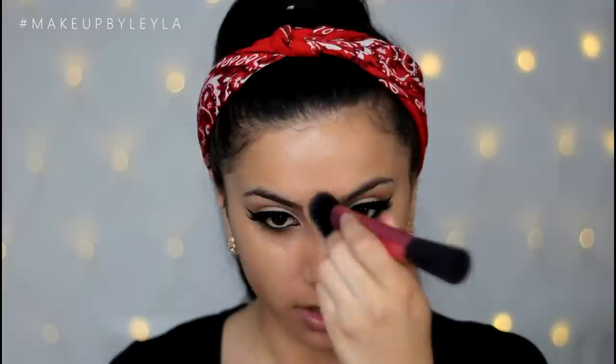I mix the two foundation colours together because it creates my perfect tanned shade. I'm blending that all in with the Real Techniques Sculpting Brush. Once blended, I'm going into some concealer to highlight certain areas and conceal as needed.